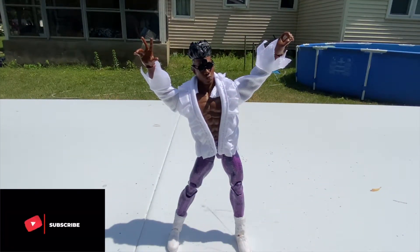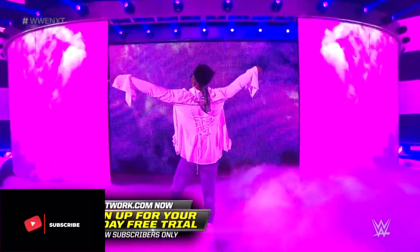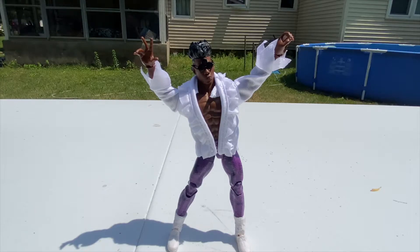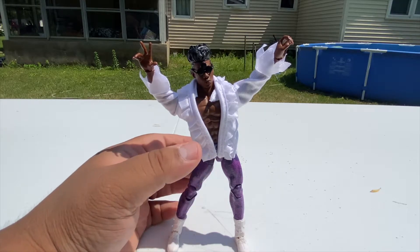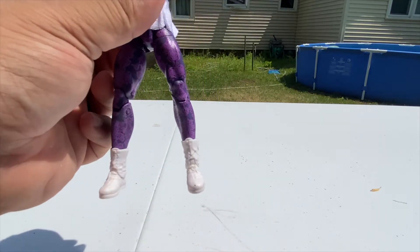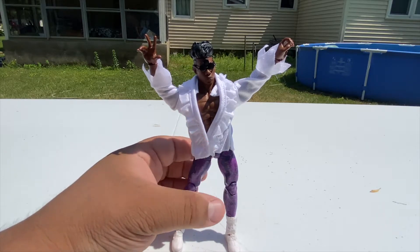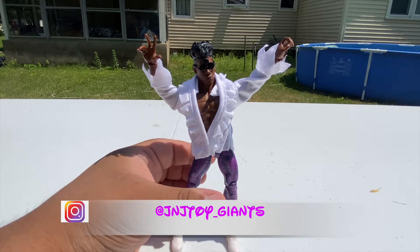The very first one I'm going to go over today is the Velveteen Dream from NXT. If you're an avid wrestling fan, you know that within the last month Velveteen Dream was released — that's actually what prompted me to get his figure, because I've been wanting to get him. This is his first Elite I believe that came out for WWE. He was kind of like the version of Prince for the WWE, which is why he has the Prince glasses and the purple ring gear.